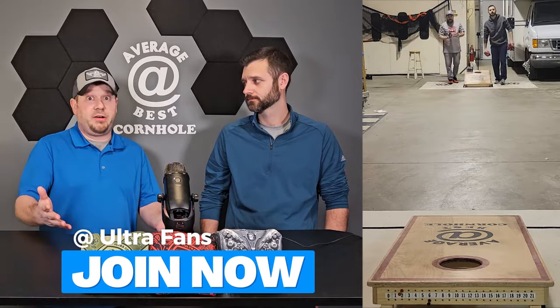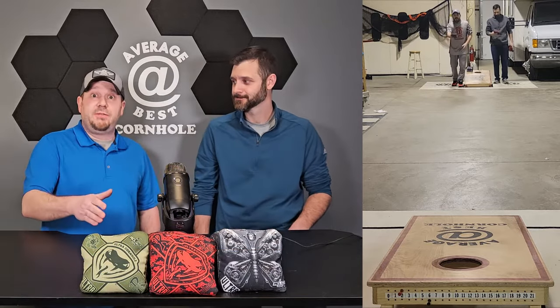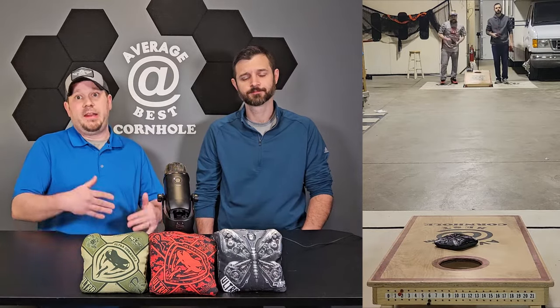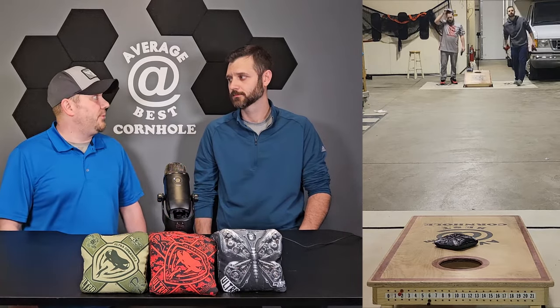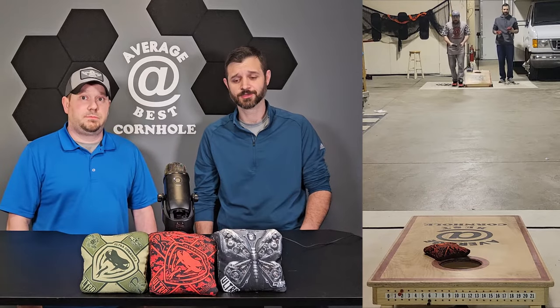On Facebook they have their own page at Ultra Cornhole, and there's a fan group — the Ultra fan group. If you get in that group they actually give you pre-release information on their bags, so you're going to know when they're coming. They might even give you an opportunity to purchase before they're open to the regular public. You'll at least find the drop time so if you really want them you can be there waiting as soon as they drop.